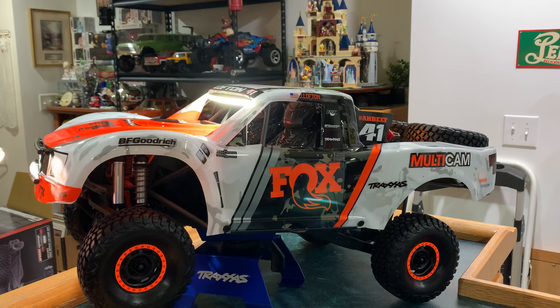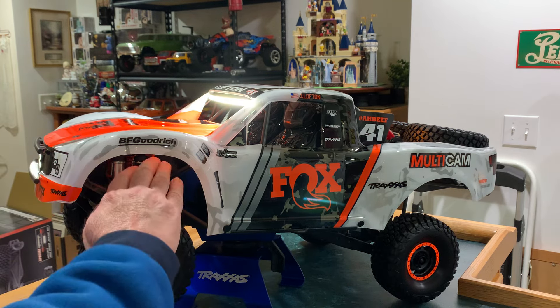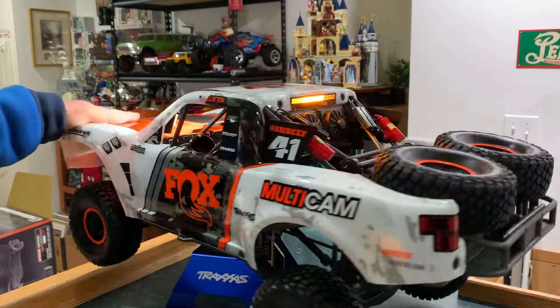Good looking truck, my friends. That is a good looking truck. Wow. I like it a lot.